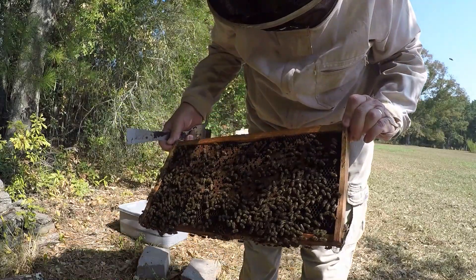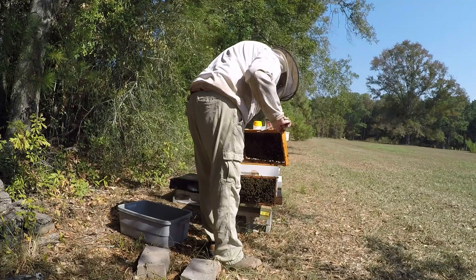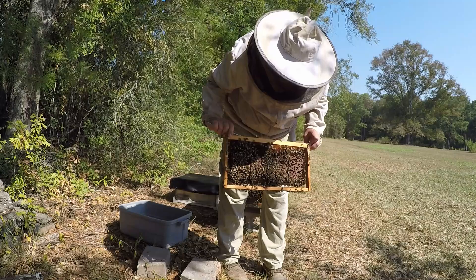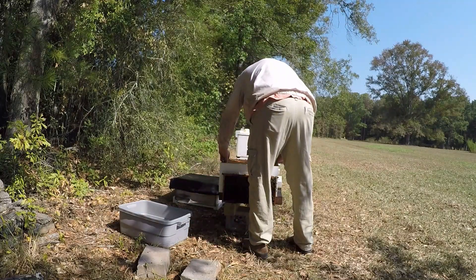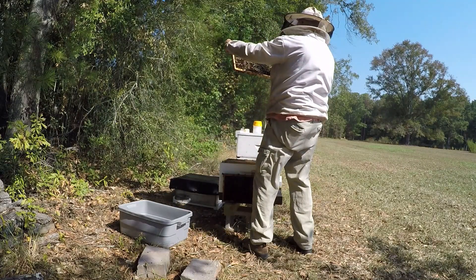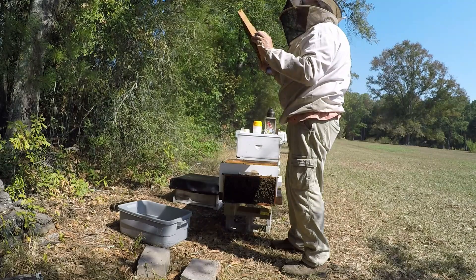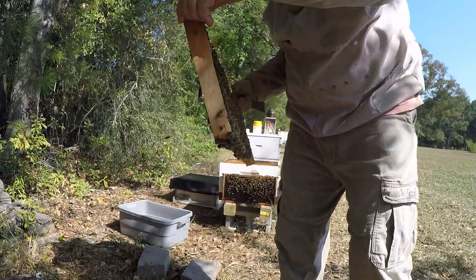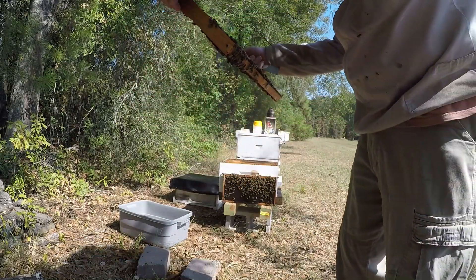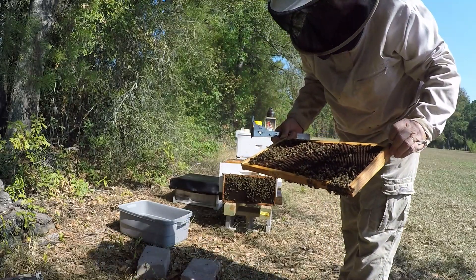That brood pattern looks so much better than when we pulled it the first time. I still see some uncapping and recapping, but that's promising. It's looking better. It's a nice frame full of larvae. That's nice. It'd be a good one to shake, but I need my queen. I need to see her first. Make sure she's not on here. This will be one I shake.